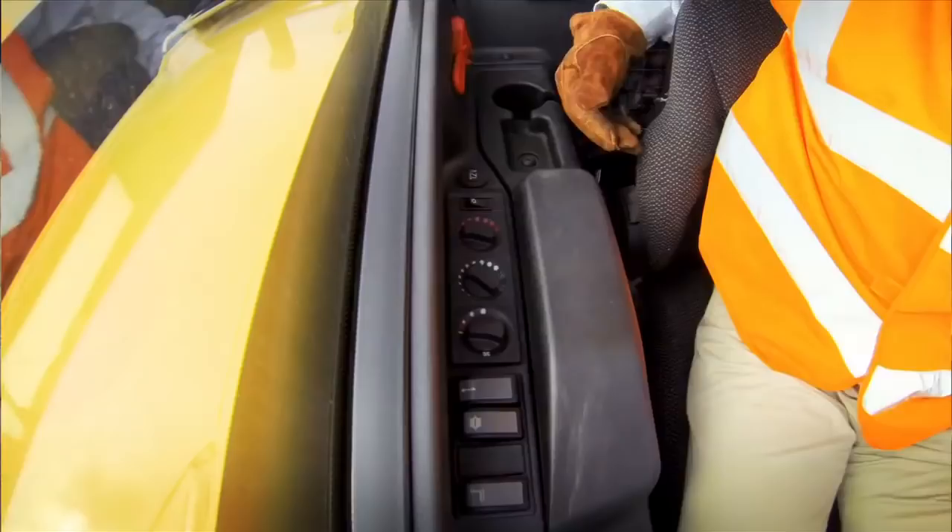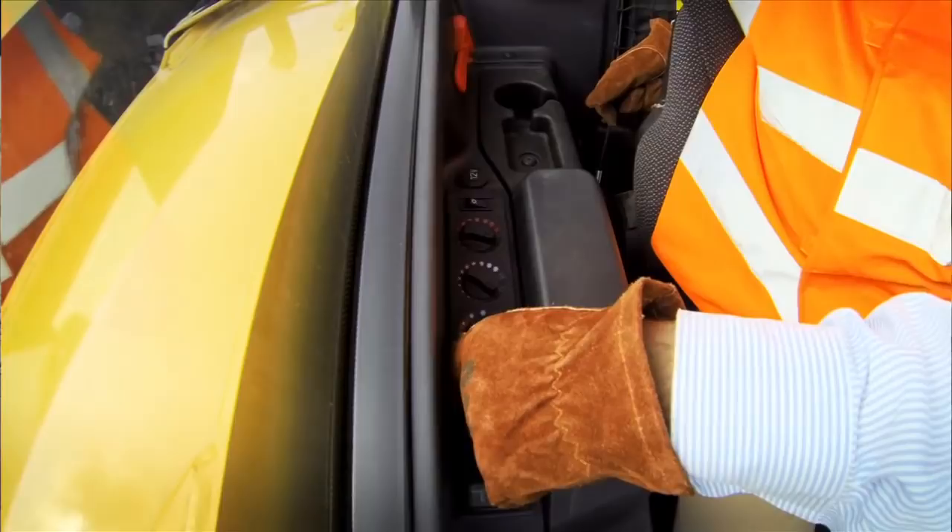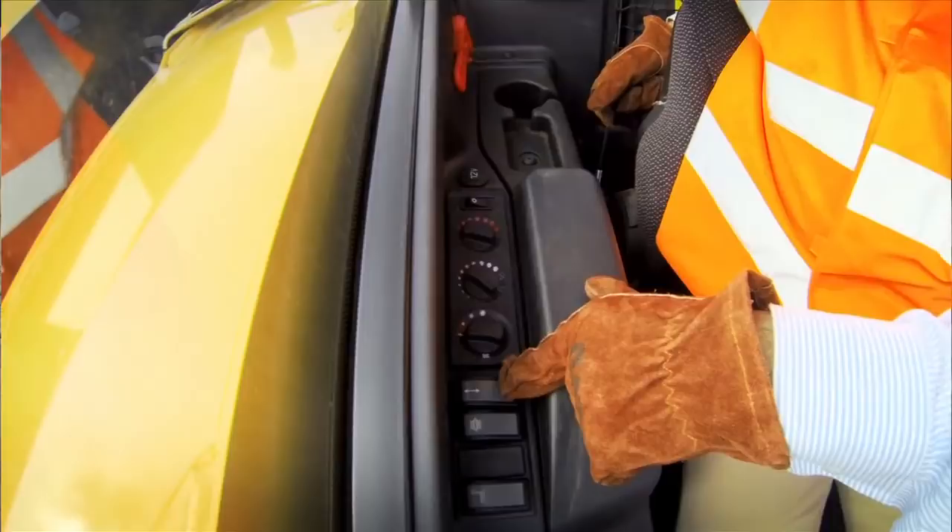Now I'm going to connect up onto this trailer with the automatic pickup hitch. First of all I have to unlatch it, so I lift it up a little bit, pull the safety latch and now start to lower the hook.